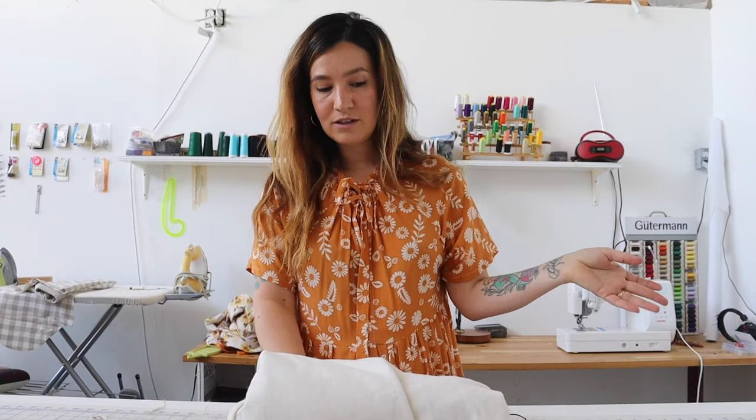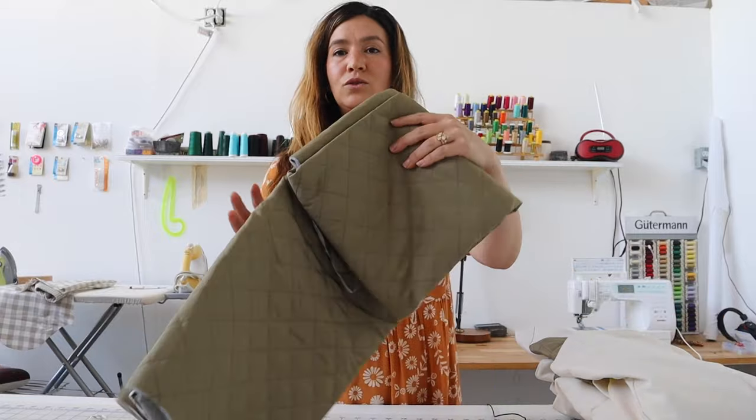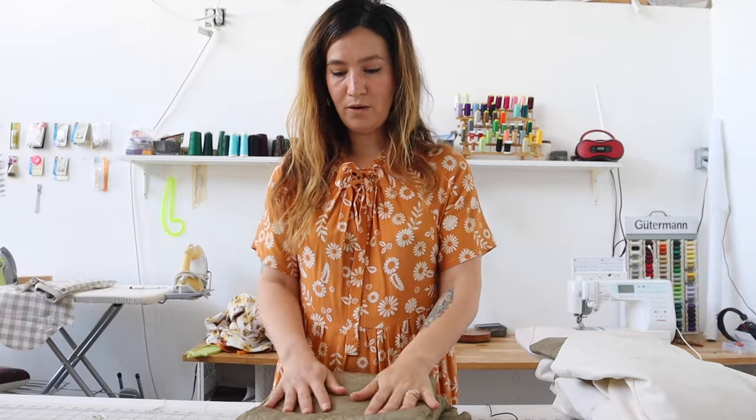We're going to go over every step. It's a really cool jacket that has options for a collar or a hood and we're going to show you both options. I'm making this in a cotton canvas — about an eight-ounce cotton canvas. For the lining, I picked up this quilted lining at Blackbird Fabrics to give the jacket a little bit of extra body and warmth.